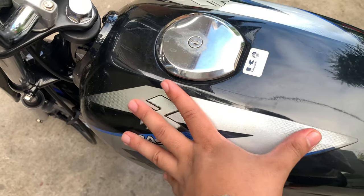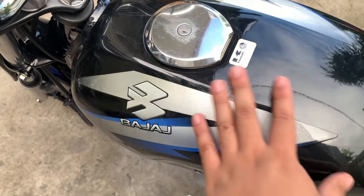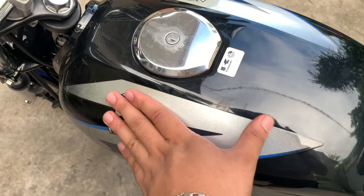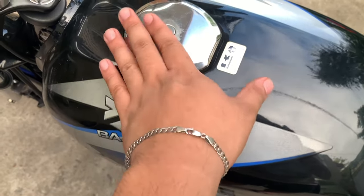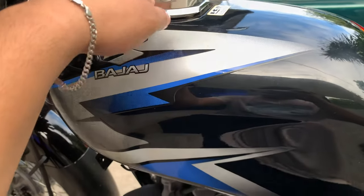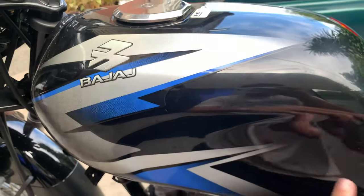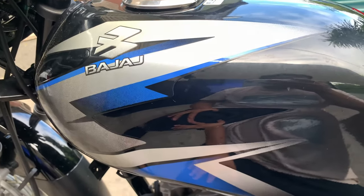You got the tank. However, sa tank, napansin ko — if puno ang tank mo, lagi itong tumatapon yung gasolina. Hindi ko alam kung itong unit lang ba ito or lahat. Pero yung napansin ko dito, nagli-leak yung tank, sobrang daming natatapon na gasolina. Pero okay pa rin naman, baka papalitan lang ng o-ring or something. By the way, this bike is brand new talaga, bago pa rin itong bike na ito. Napakababa ng odometer.